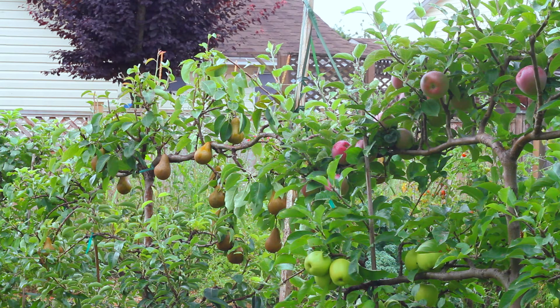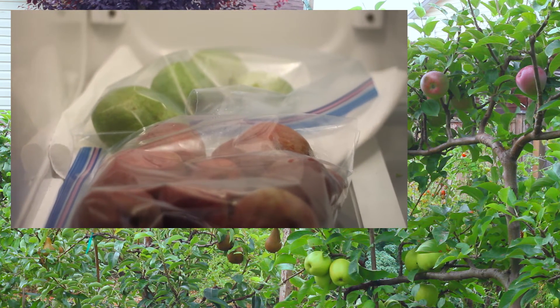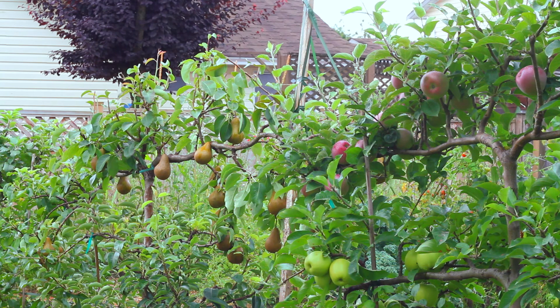I've already picked the green and red Bartletts and they're being stored in a high humidity, low temperature environment. That's my fridge where I'm storing them in a plastic bag with some holes cut in it. It's not ideal — it should be about one Celsius, but in this case it's about two to three Celsius. With my fridge turned down as low as it'll go, they can be stored for weeks, probably months, and they really should be stored at least a couple weeks.